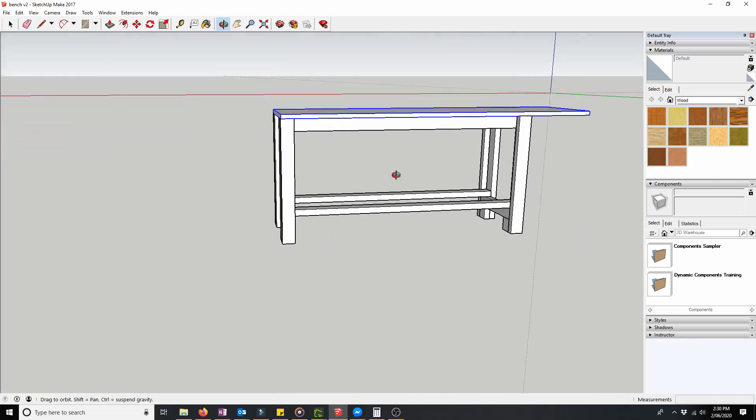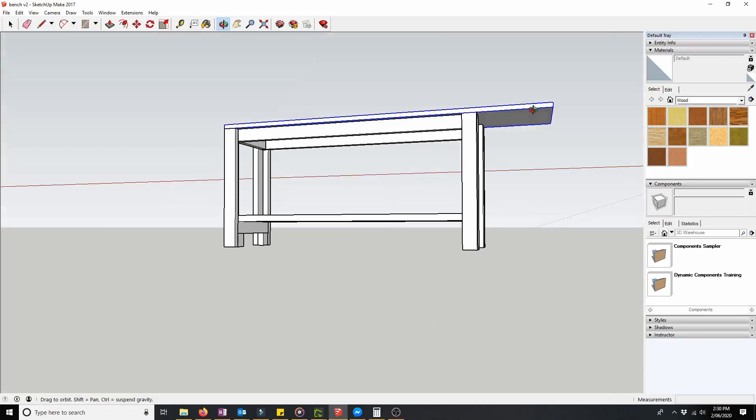On one edge you can see there's quite a bit of overhang, and that is where I'm going to put my existing vice.